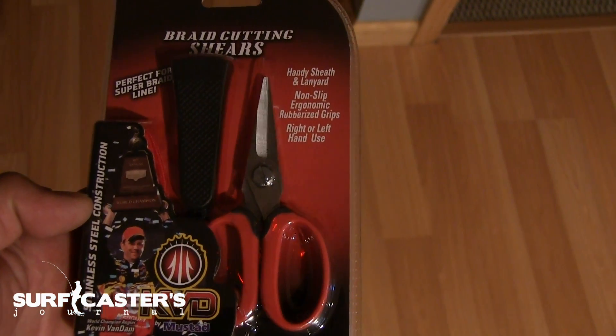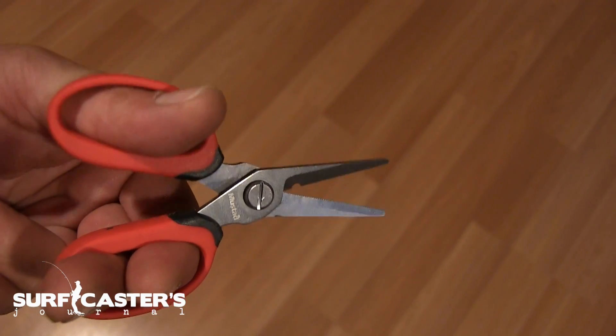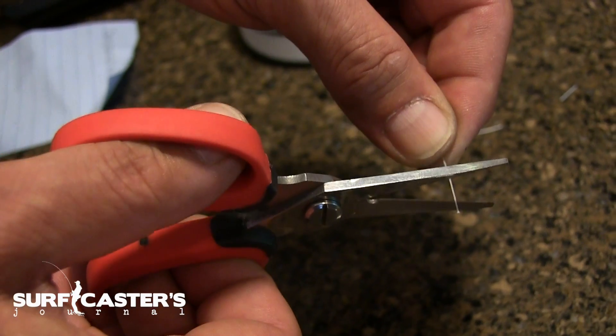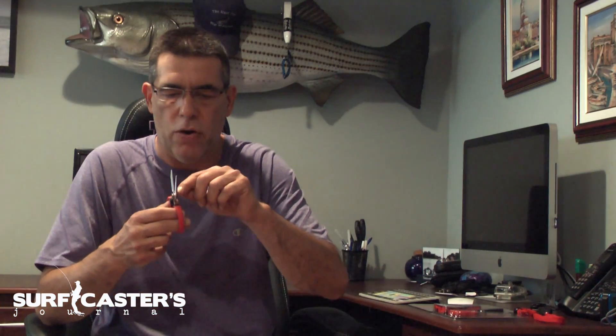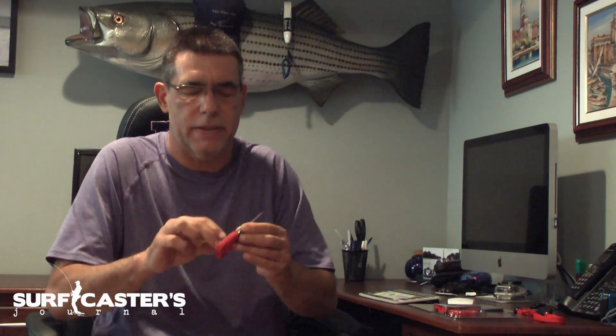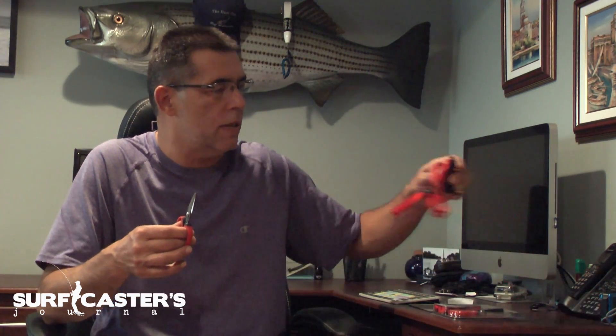I just got these pliers, also made by Mustad, the KVD brand — these are braid cutting shears. Just like the other ones, they're super sharp, they will cut braid with no problems. There's a line holder on the edge over here and soft rubberized grips.